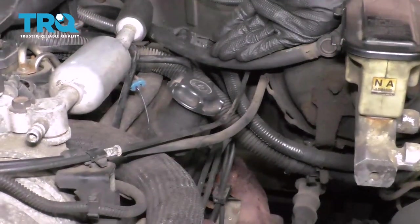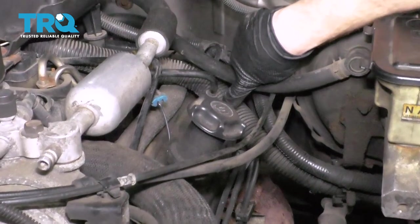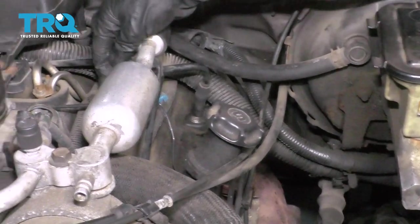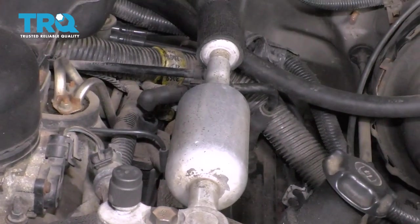If you look along the driver's side valve cover of your truck, you'll be able to find the PCV valve right there, and then the hose that leads up along here. Ours is broken, so I'll show you how to get it out of here.